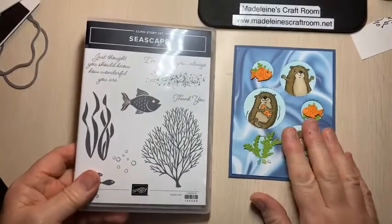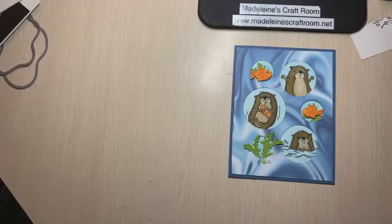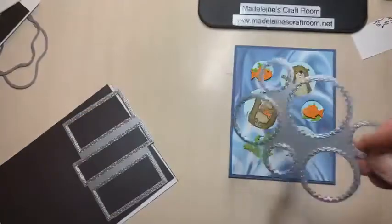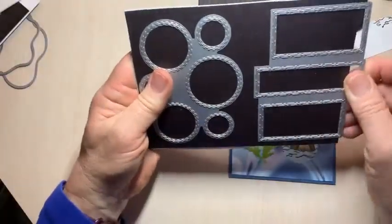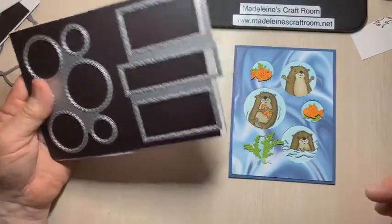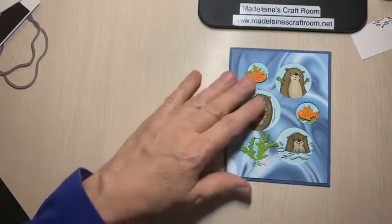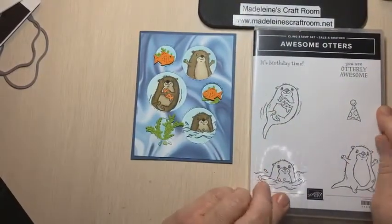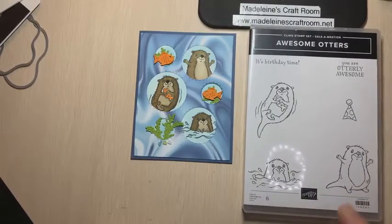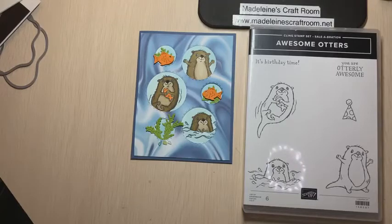This is also the peekaboo cutter — it cuts circles, and this companion piece cuts out three circles, so you can have three little peekaboos on a card. Just some other ways to use this beautiful set called Awesome Otters. The next card I want to make — I just didn't have time today — is a birthday one because the otter looks adorable with his little birthday hat. I've got bright paper all ready.